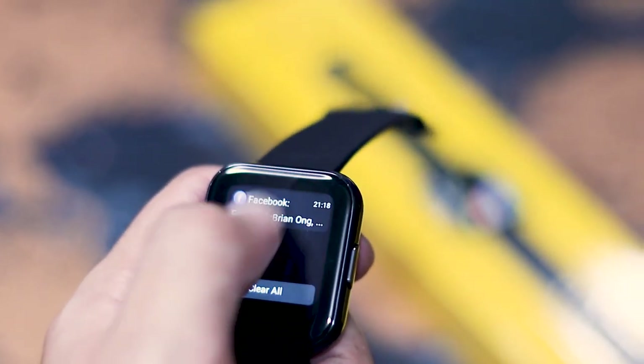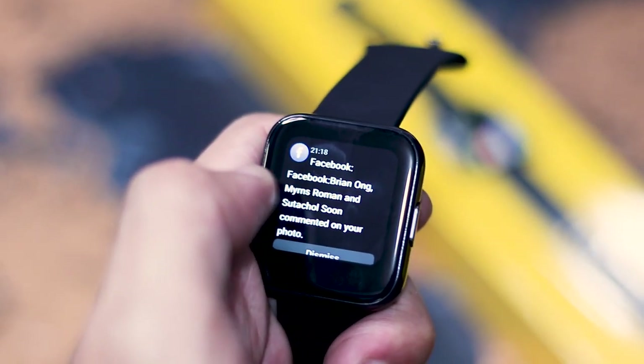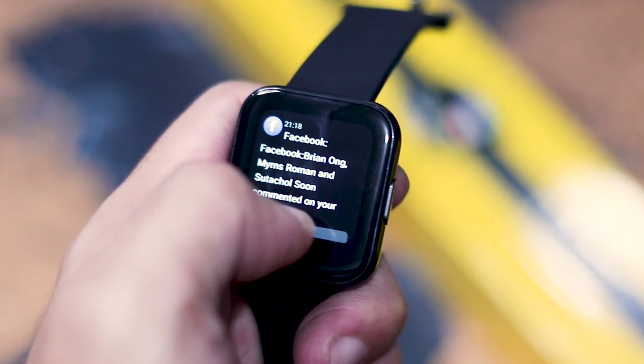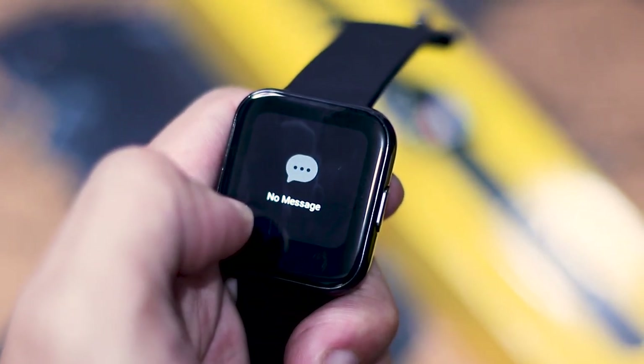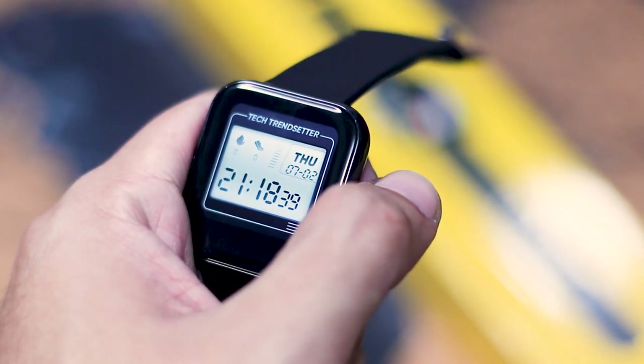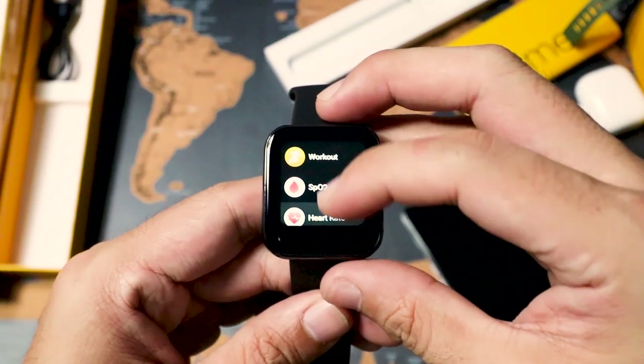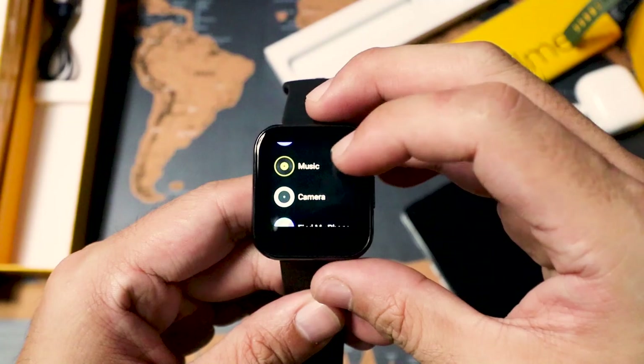I was able to receive notifications when I started connecting it. When you swipe down, you can see notifications from Facebook, Twitter, or texts. You can read the full comment or notification details, dismiss individual ones, or clear all notifications. The screen is a 1.4-inch touchscreen display at 320 by 320 resolution. The colors look crisp and colorful.